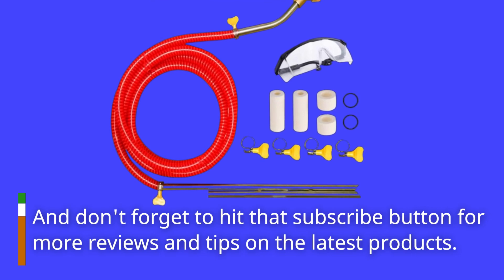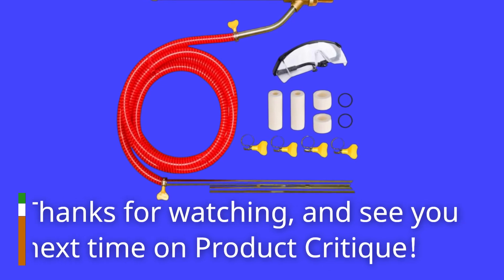And don't forget to hit that subscribe button for more reviews and tips on the latest products. Thanks for watching, and see you next time on Product Critique.